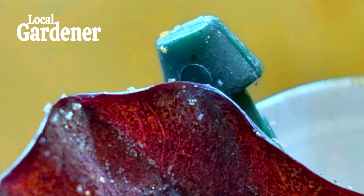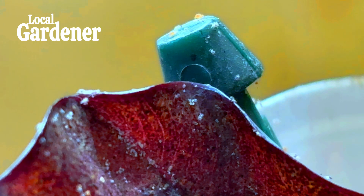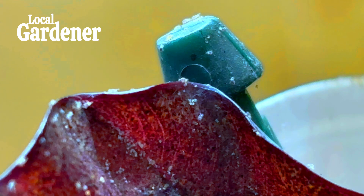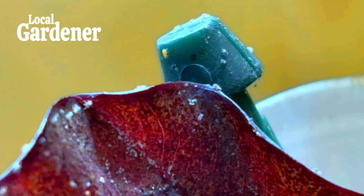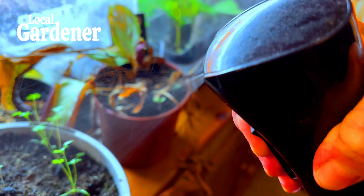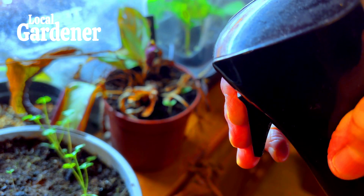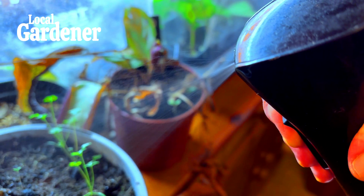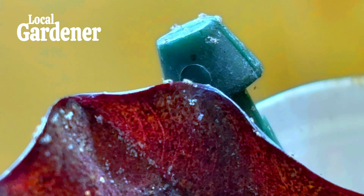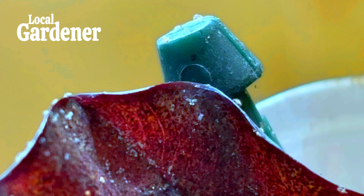Spider mites love dry conditions, which means many indoor plants — especially those near heaters or in centrally heated homes — are at risk during colder months. Increasing humidity is one way to combat this. Regular misting helps increase moisture on the leaves and creates a less hospitable environment for spider mites. If you have a collection of houseplants, place a humidifier nearby to boost overall humidity, making it harder for mites to thrive. You can also group plants together to create a micro-humid environment, which further helps prevent spider mites from taking hold.